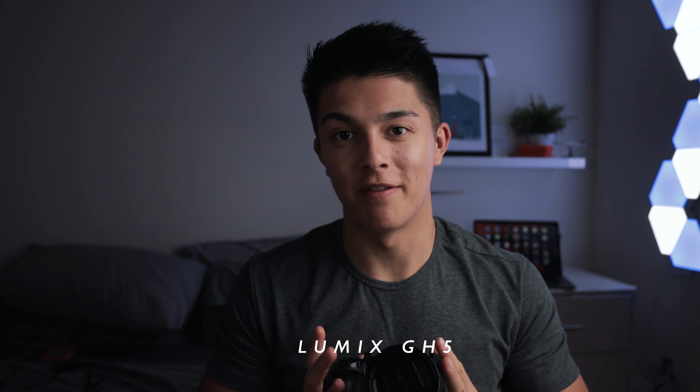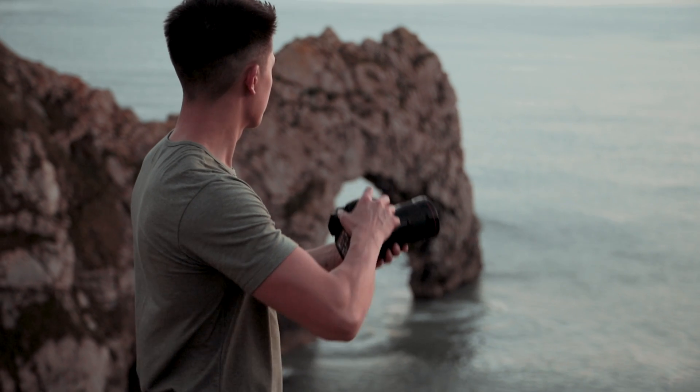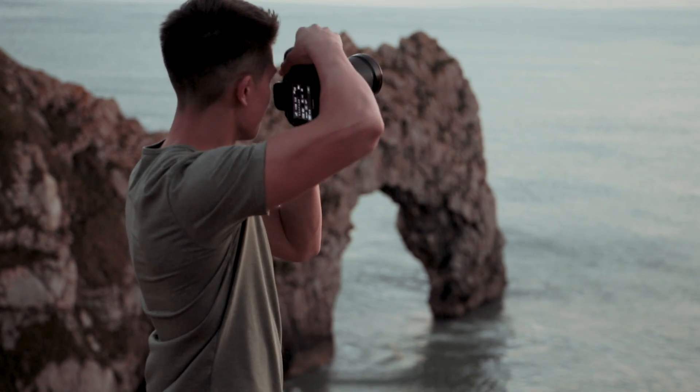Now the exciting part — cameras and lenses. First is the GH5 by Lumix with the 16-35 2.8 on it. It's an amazing camera — I'd highly recommend it even for pros. It has image stabilization, 4K 60, and 1080 120. Other lenses I use with it are the 70-200, which is incredibly compact at 2.8, and the 85mm 1.2 — probably my favorite lens on the GH5. Super sharp, super sick in low light.